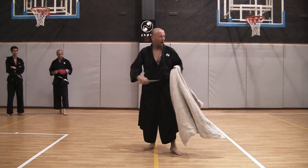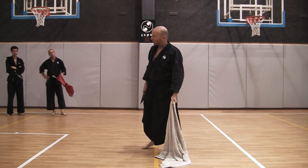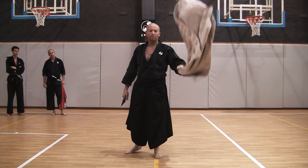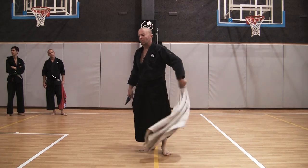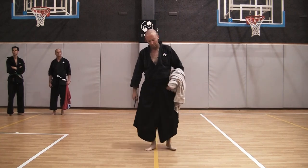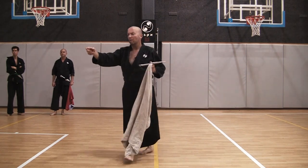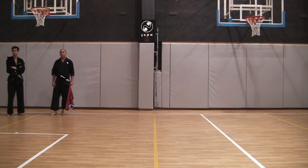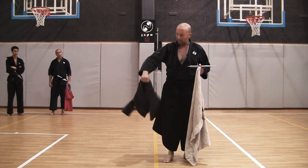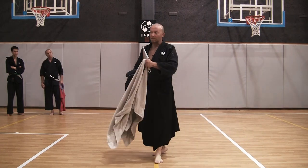How should I hold it? I should hold it in a way that gives me flexibility to either drag it on the floor, swing it, or create a flexible armor over my arm. If it's a jacket, it's good to grab it in the middle of the collar. A heavy jacket is better — anything with some mass can really help against cuts and swings.